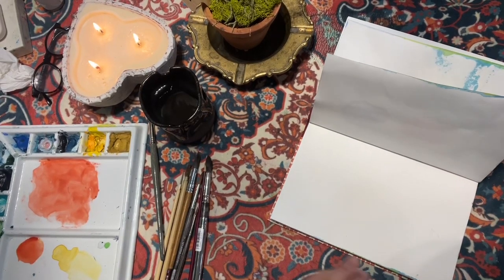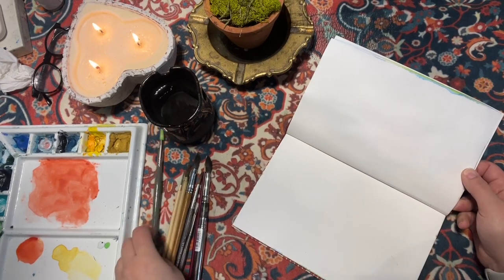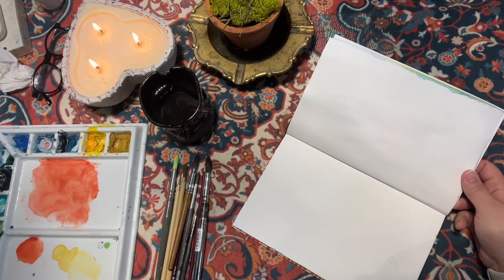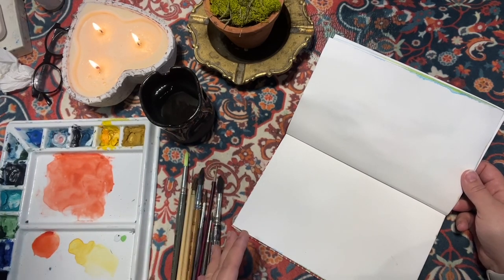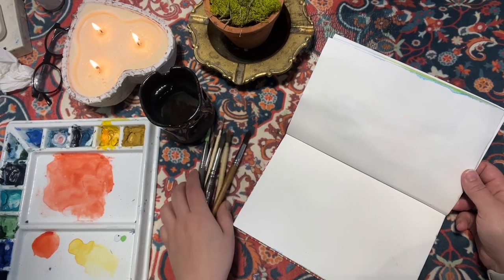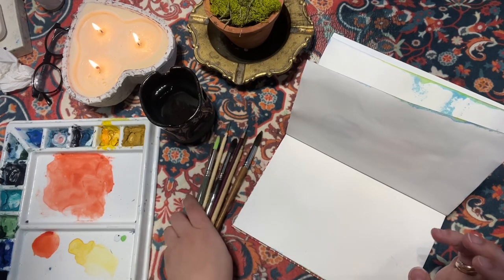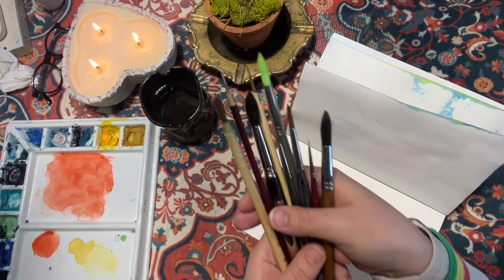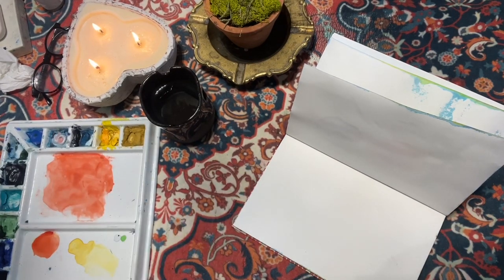Hi everyone, this is a brush video. Welcome back! In this video I'm going to talk about the brushes I'm using and their different usages. I'm going to focus more on angles — what I mean by different angles. These are all my round brushes, different round brushes that I use. First of all, I'm going to wake up my brushes.